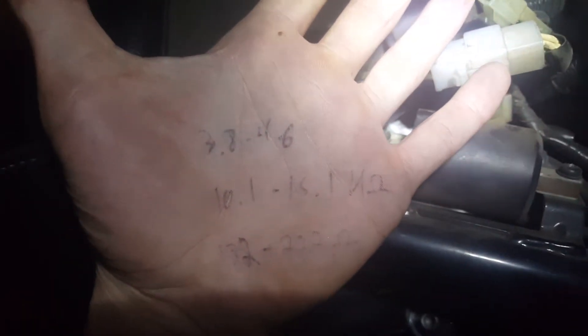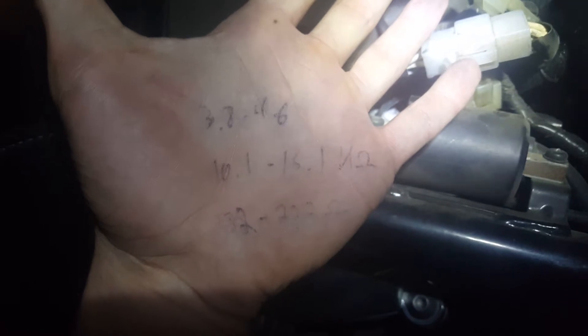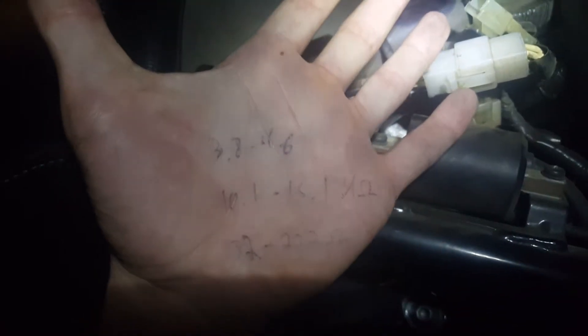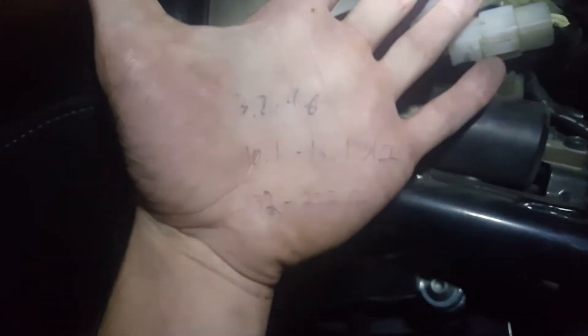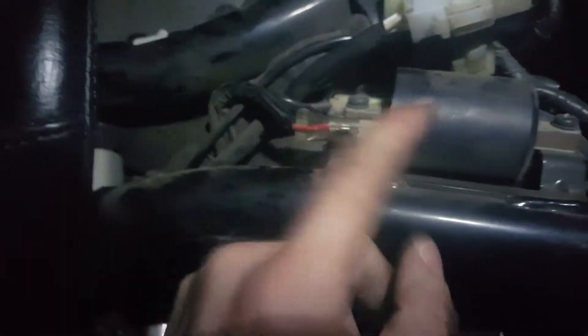If they're between — I think it's — yeah, if they're between 3.8 and 4.6 ohms across these terminals, then it's good. Otherwise it needs to be replaced.